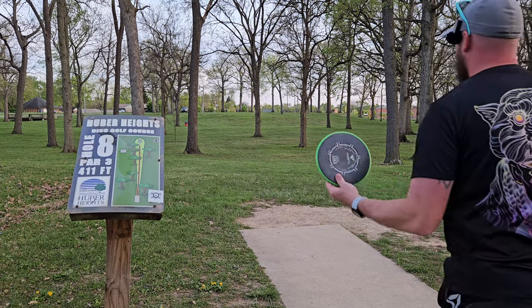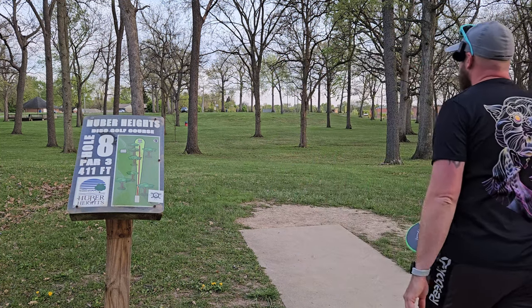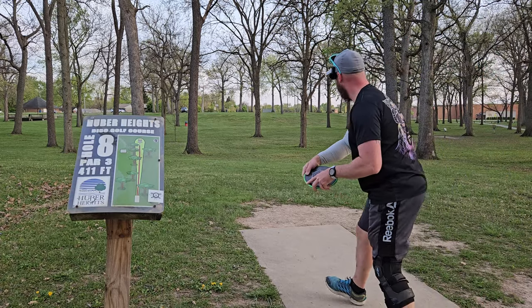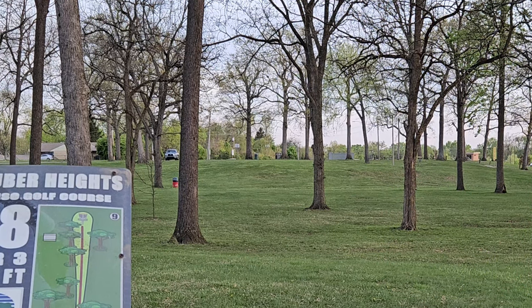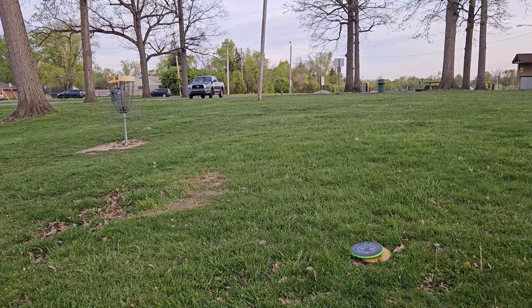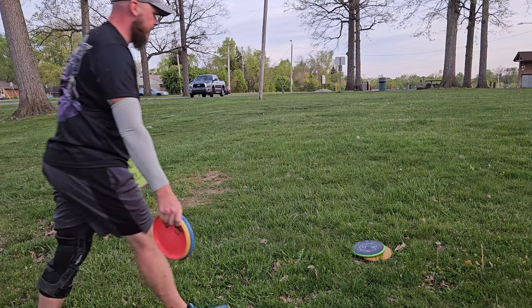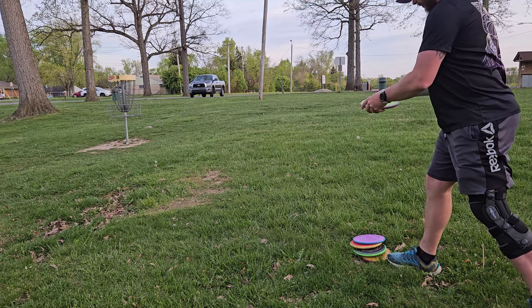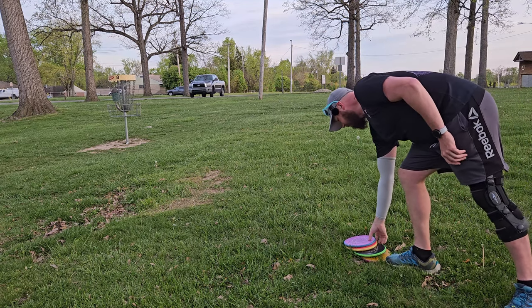Alright, last hole. I think I threw the plasma one the least, and we're going to play this like a par 4 — it's 411 feet. So we're going to see if we can chip it up and around on a hyzer up through here. That'll work. I don't know what's going on — I got up here and my camera wasn't recording, so I don't know if it recorded the upshot or not. I actually threw every Envy I have besides the Electron one as an upshot, and the best spot was where the Prism Envy landed. Let's see if we can make this putt and get this video wrapped up.